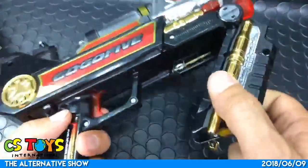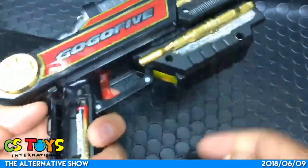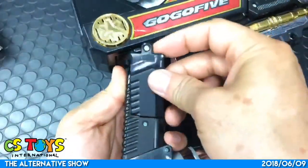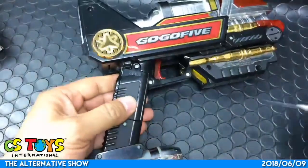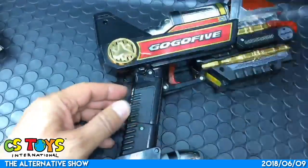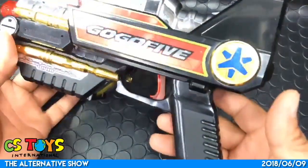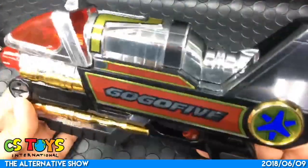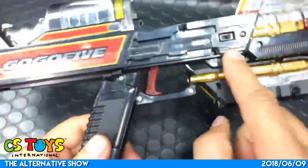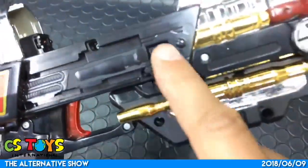Power switch - I don't see any power switch. Where is it? Oh, here - I just heard that. There we go, here's the power switch, off and on.